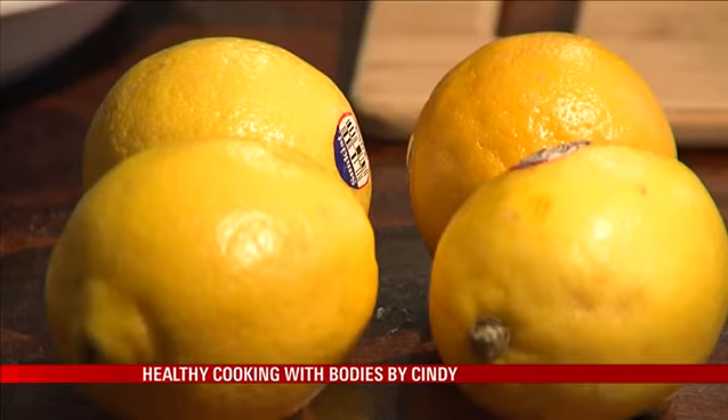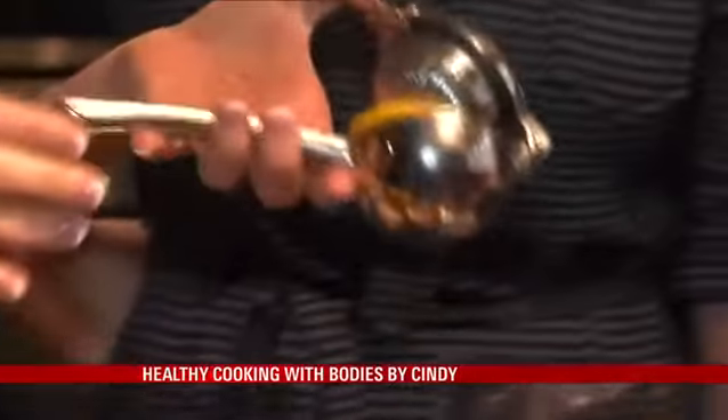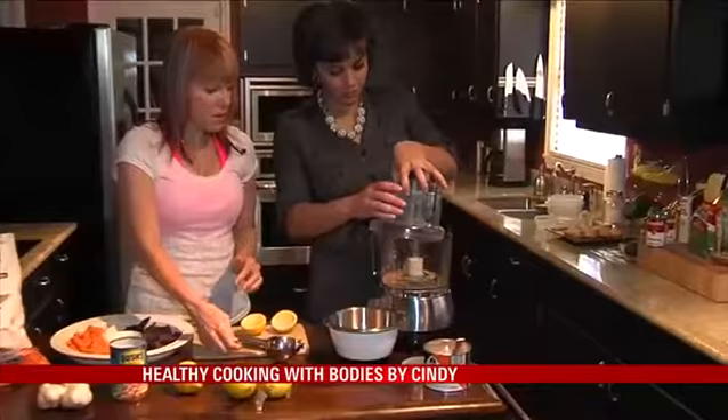What we're gonna do now is cut this lemon — I love this thing, it smells so good. Make sure that you don't get the seeds, and if you do, you have to dig them out. We are going to pulse that for about a minute.